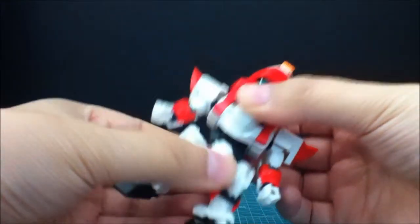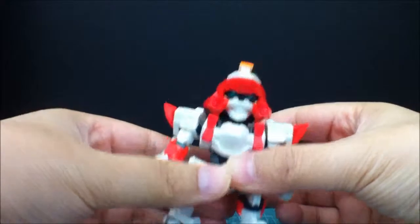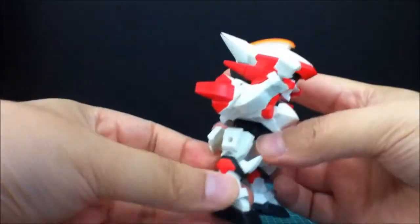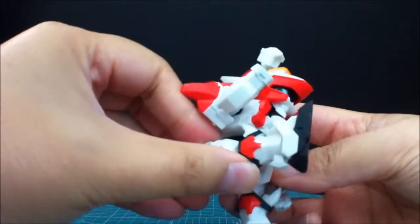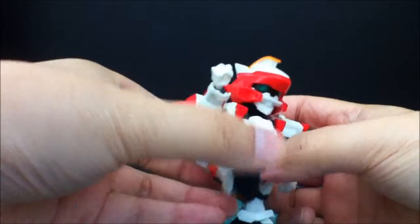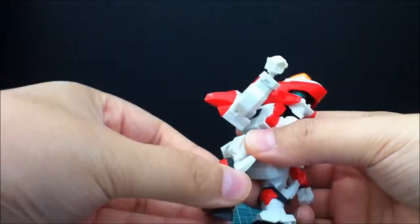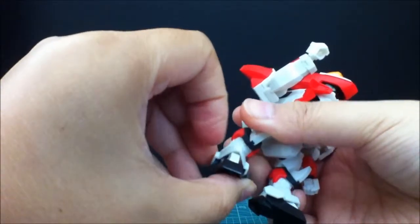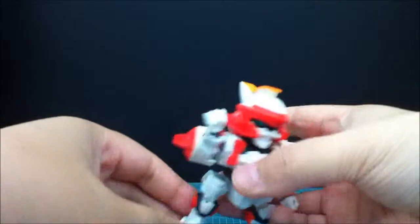The waist twists pretty far until it hits the legs. For the legs themselves — they go back this far, the back skirt limits it, but pretty good kick upward. No knee joint, so can't bend there. For the feet, they go this far forward, that far back, and sideways. Pretty good overall.